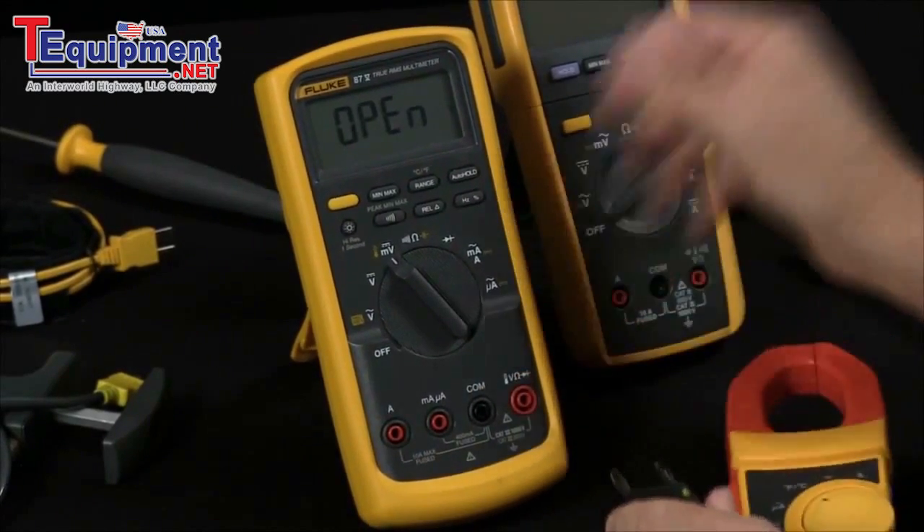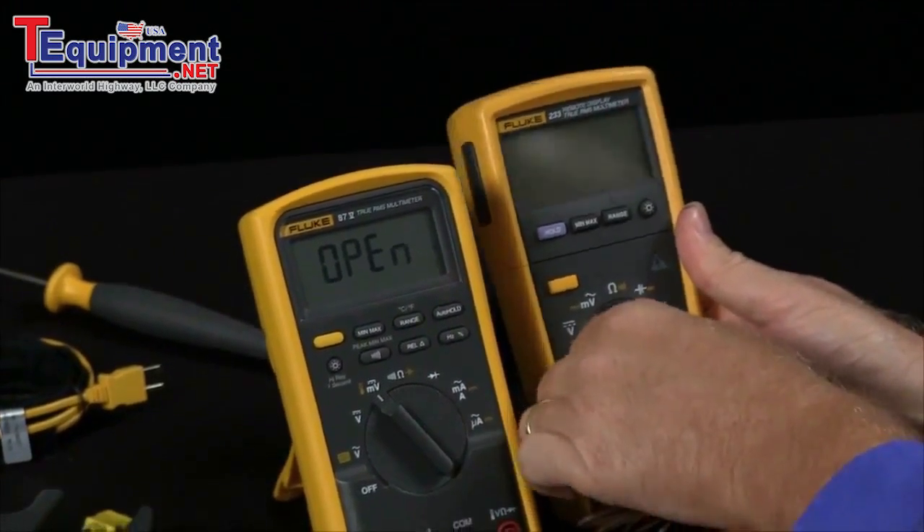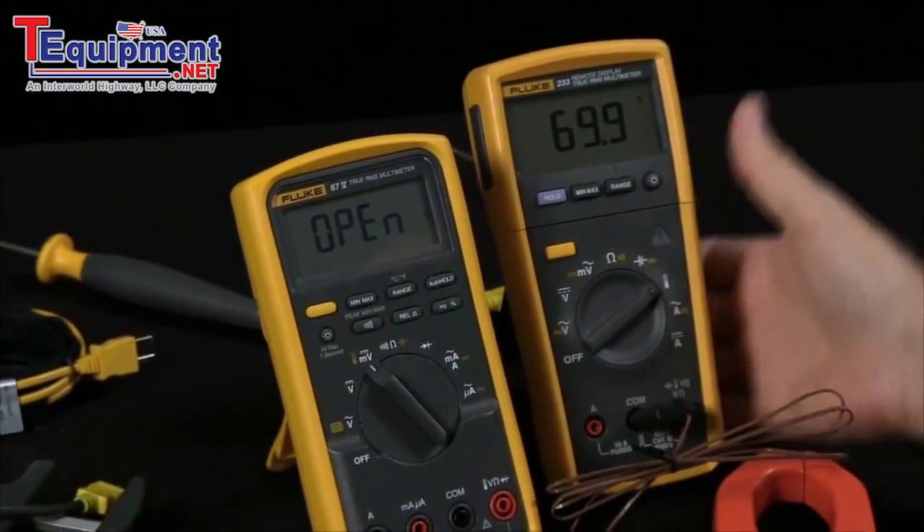This is available in a lot of different products. If I switch over to this product, turn it on into temperature, and now we have a temperature reading.